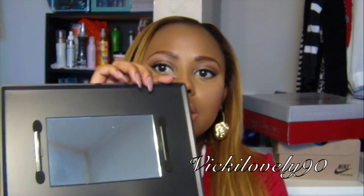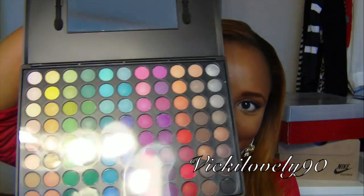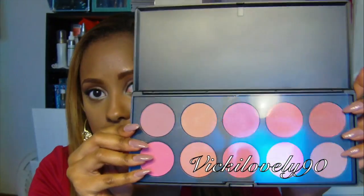It came with this 88 Original Eyeshadow Palette and I haven't used these palettes yet. This is the eyeshadow it came with. This is the blush palette it came with. I haven't touched any of these products yet, but I will be soon because I'm excited to try them out.